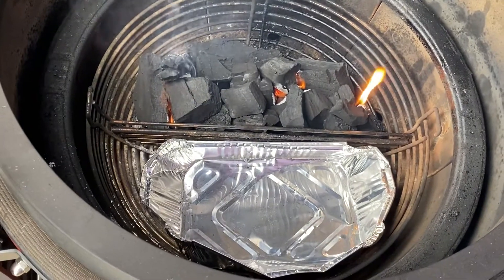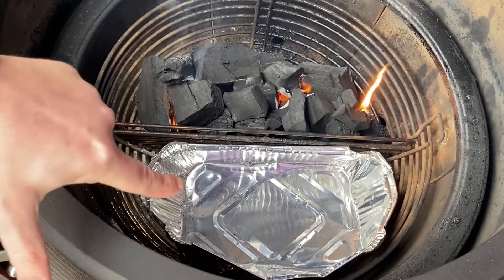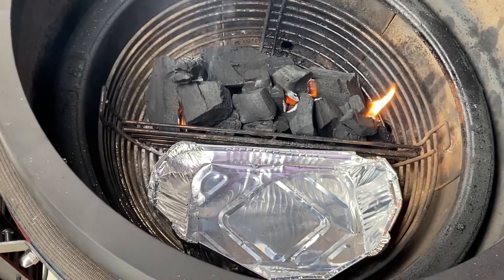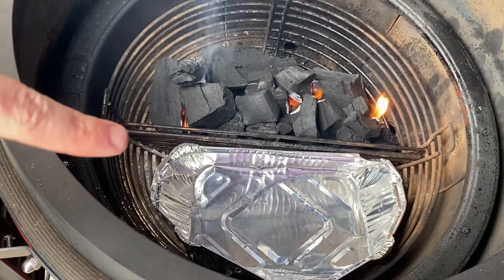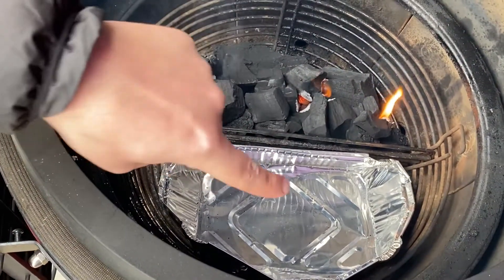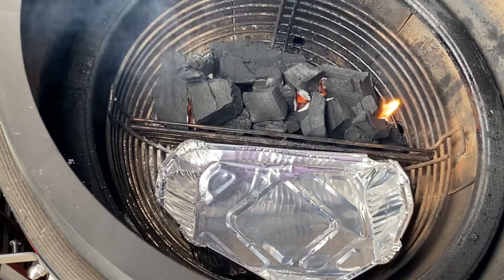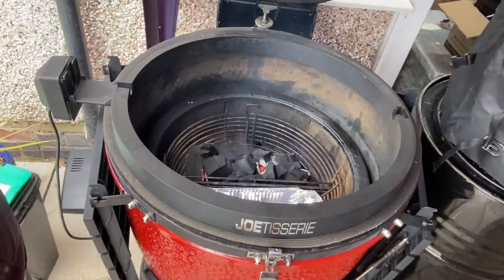Next little tip: I like to get a cheap foil tray and mold it in and around the side that doesn't have the coals. I'm not worried about any fat dripping onto the coals because it will just burn off, but I've found in the past that if you leave that side blank, the grease falls onto the inside of the drip tray and everything just gets a bit sticky. Do it or don't — it's entirely up to you, but it helps.